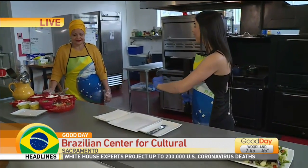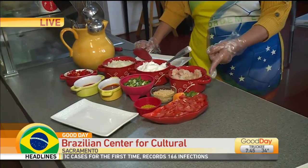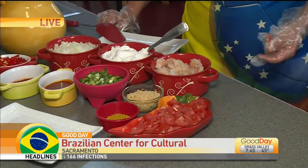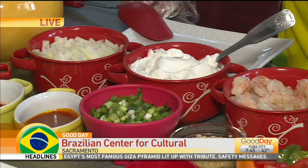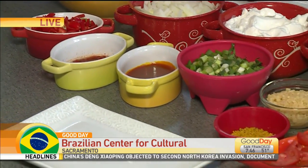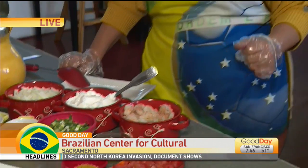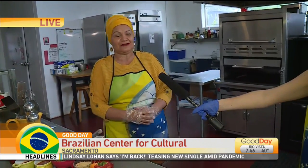Today we are going to make Moqueca de Camarão, which is shrimp stew. You can make it three different ways: one is with shrimp, the one we are making today; you can also make it with chicken, which takes a little longer to cook; and you can also make it as a vegetarian — as a matter of fact, a vegan dish, because there is nothing that comes from an animal. This is a fantastic dish to make, very quick, if you don't want to spend too long in the kitchen.